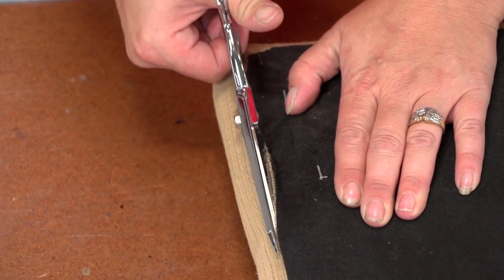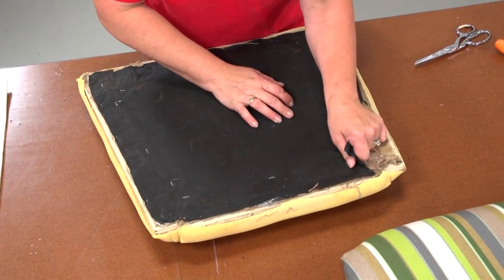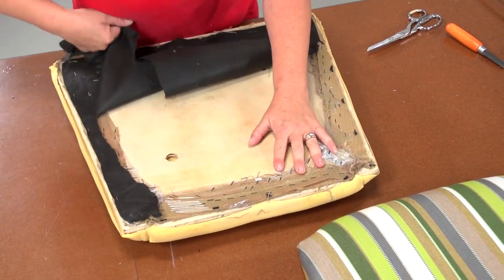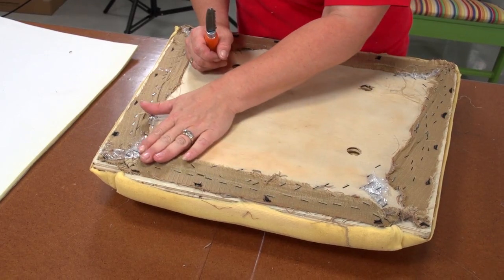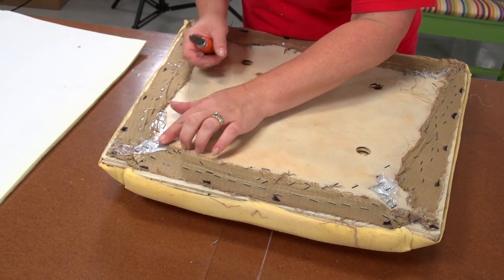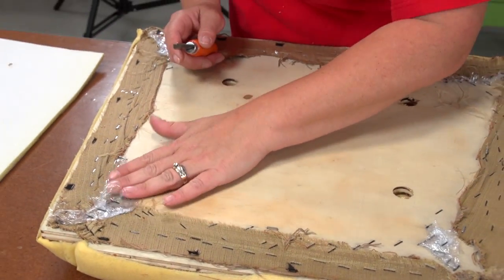This chair has been reupholstered twice, so we have yet another fabric cover that will need to be removed. We are using a tack and staple remover available from Sailrite to easily remove the staples, but you can also use an awl or a screwdriver to accomplish this task. We will not remove all the staples, but only those that are holding the fabric down and those that stand proud of the backer board.